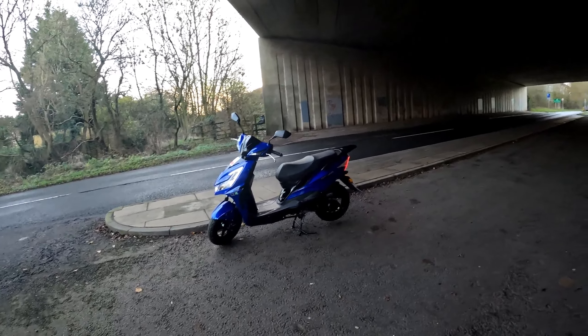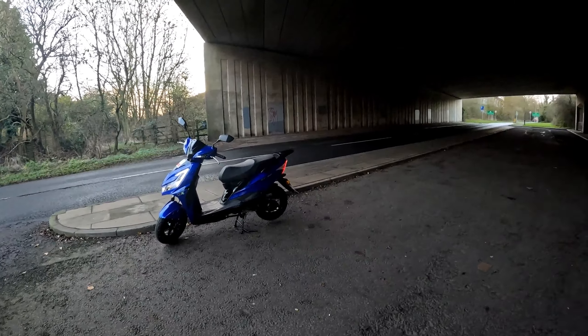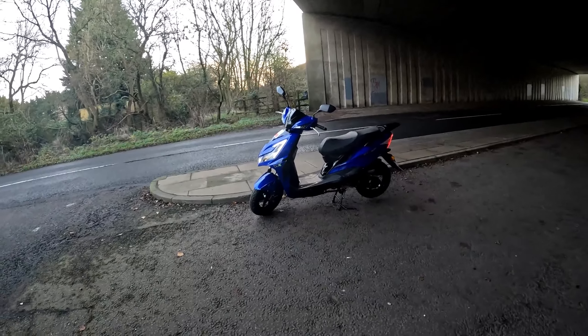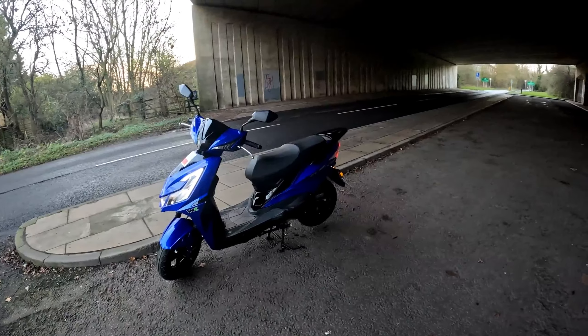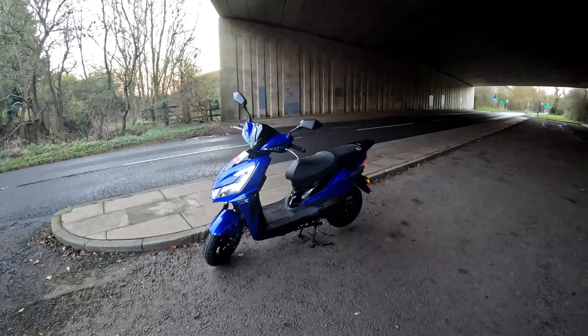Morning all, test ride time again. This is a Wednesday morning, it's live stream night tonight, and we're riding this for the customer. This is the WK GT Max and believe it or not, this is a 50cc bike. Doesn't look it.